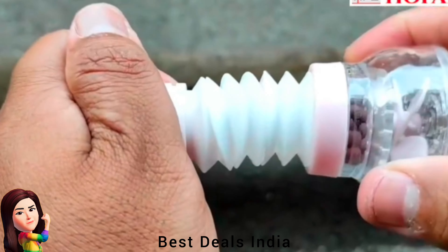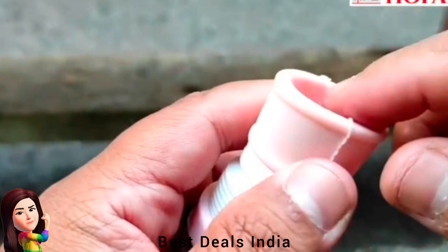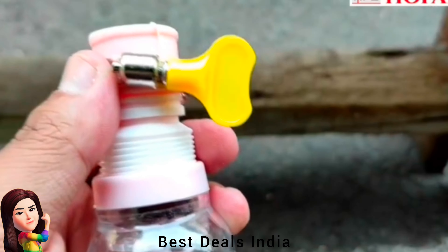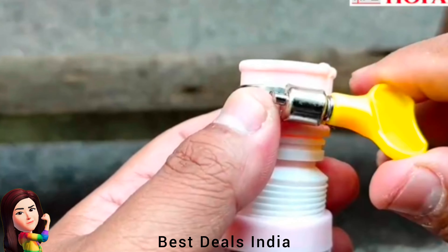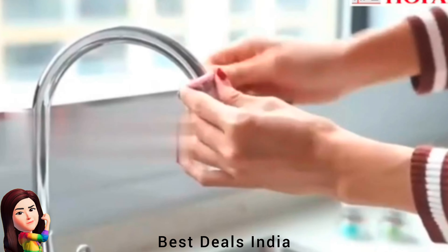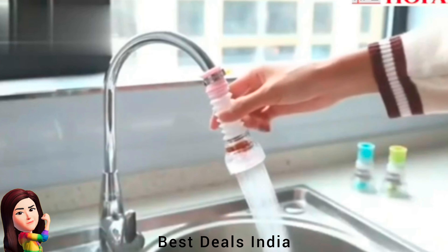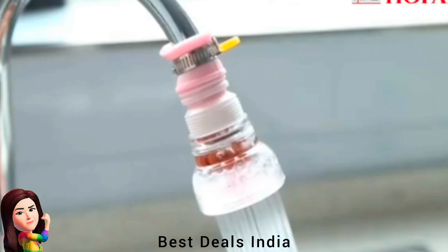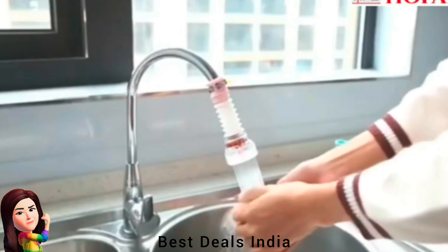10. Water Faucet Aerator — perfect for kitchen sinks, bathroom, terrace, and balcony water taps. It provides sprinkle water and immersion flow, completely flexible and can be rotated 360 degrees to ease your day-to-day work. It provides shower-like water. Easy to clean, easy to install. Product link is given in the tenth link.